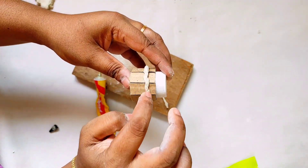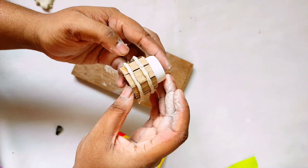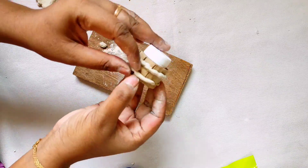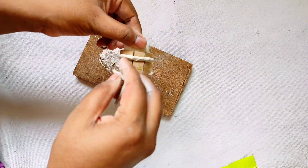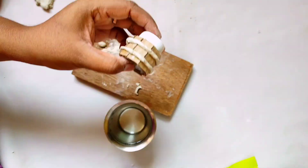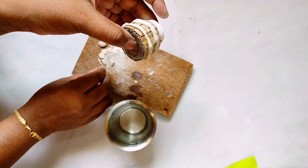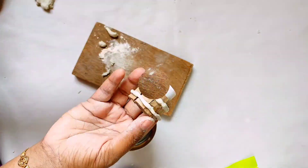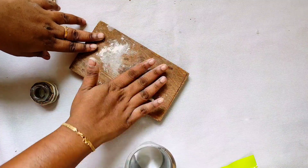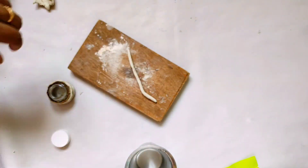Now press it even. Press the glue to the color, then put the glue on the glue in the color. Now press the light up to the color. Add the glue to the bottle and glue it. Roll the glue and put it in place.